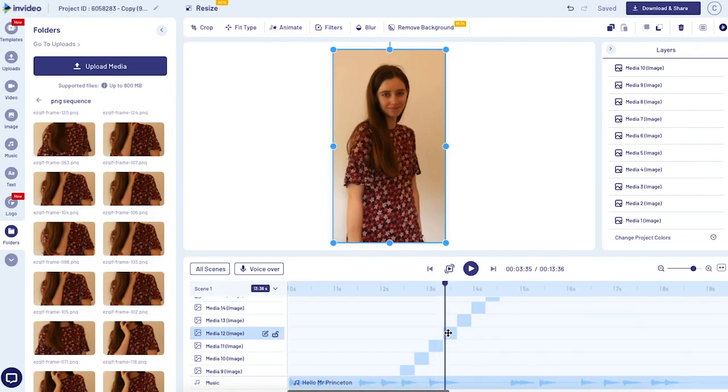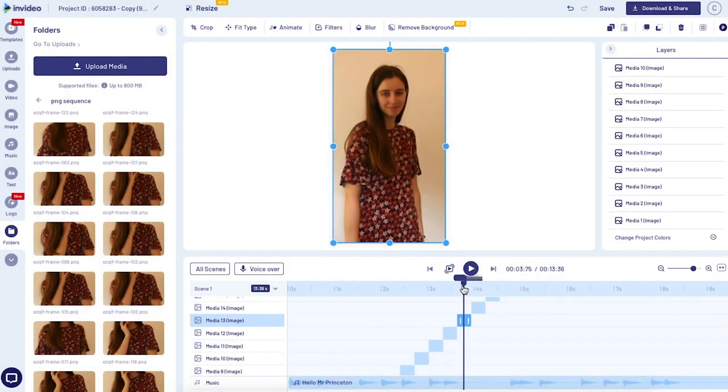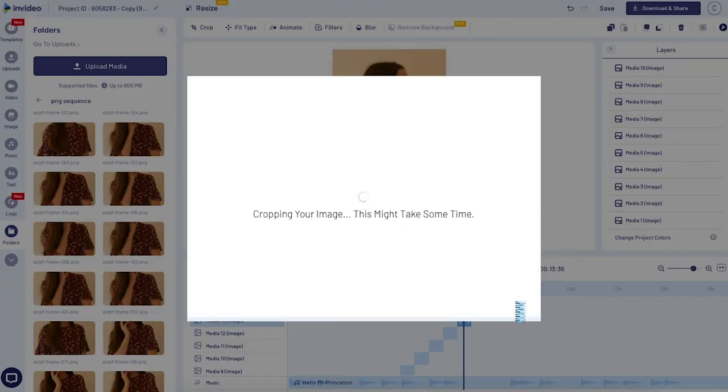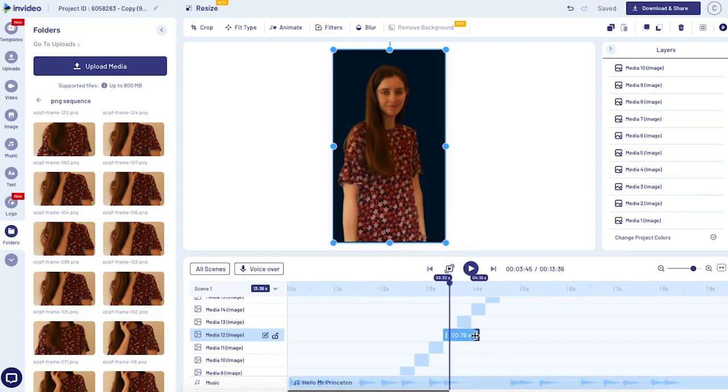Now you're going to find the first spot where you want the magazine cover to come in. Once you've found the spot, you're going to remove the background from that frame and from all of the following frames. Click on your image, then use the background remover tool at the top and repeat for all of your images. Then find the spot where you want the first magazine cover to come in and drag that image out a little bit longer to make it a freeze frame.